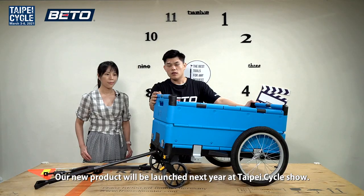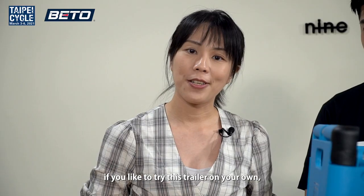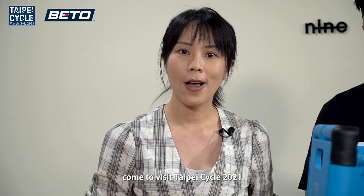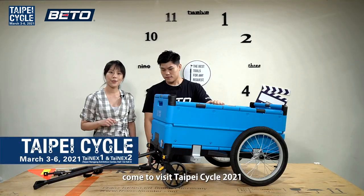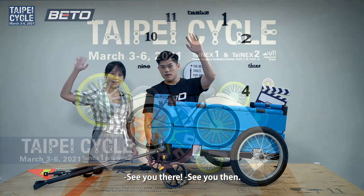This product is currently a prototype and our new product will be launched next year at Taipei Cycle Show. If you'd like to try this trailer on your own, come visit Taipei Cycle 2021 on March 3rd to 6th. See you there!